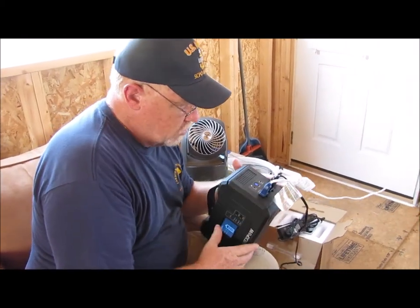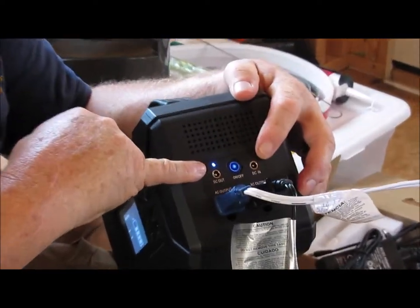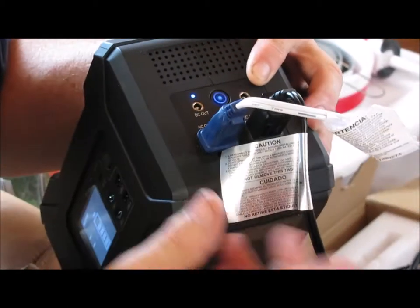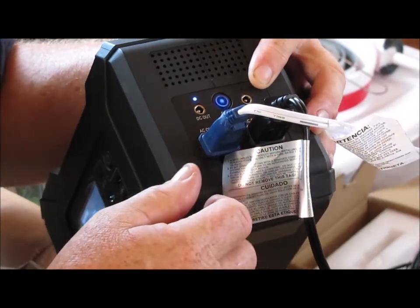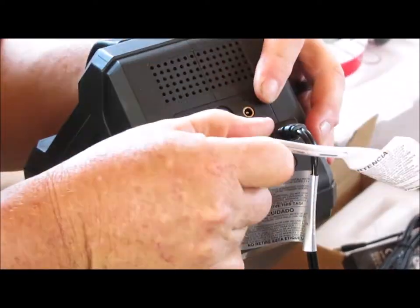The cool thing is you've got an AC outlet and a DC outlet on the end, as well as two standard AC outlets — like the ones you'd use at the house.